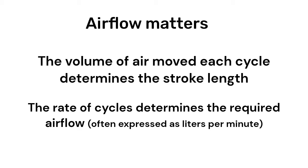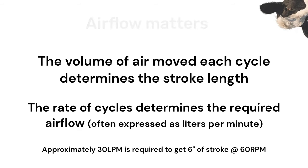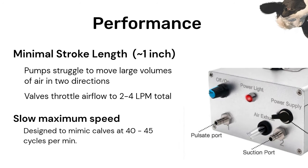The speed, or rate of the cycles at a given stroke length, determines the airflow required. While the pumps in these kits typically have airflow ratings between 6 and 8 liters per minute, the valve and lack of force in the massage phase restrict the total airflow to under 5 liters per minute. This results in minimal stroke lengths, reaching about an inch. Speeds are designed to mimic a calf, between 40 and 45 cycles per minute.